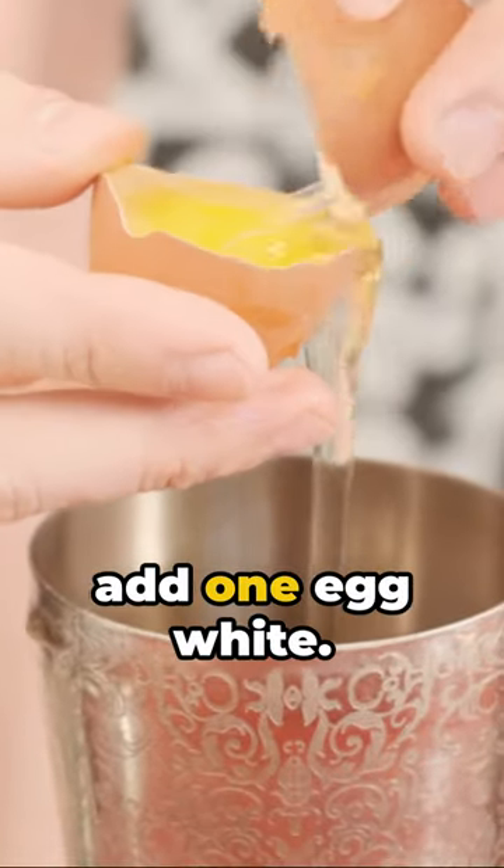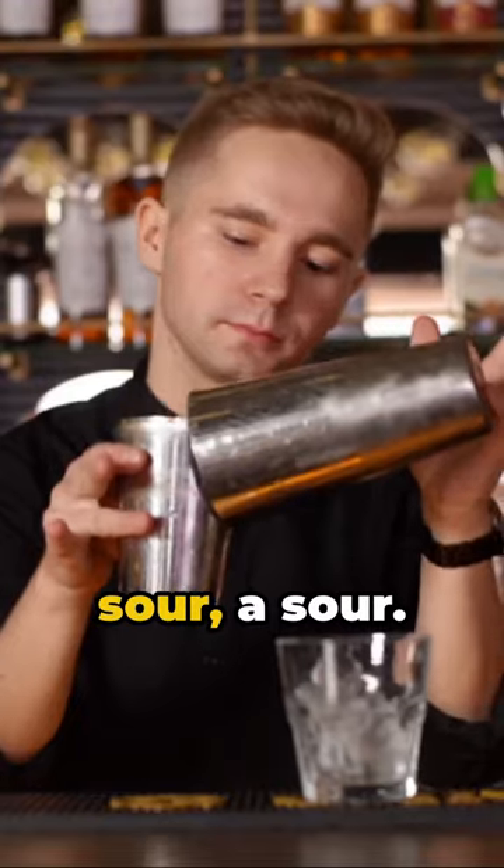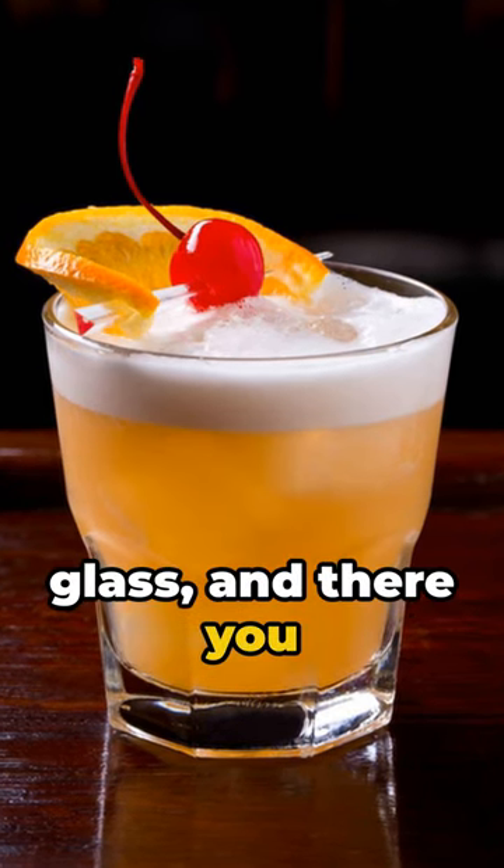Here's the twist: add one egg white. Don't worry, it's not for flavor — it's for that frothy top that makes a sour a sour. Shake it up and make sure everything's well mixed. Strain it into your glass, and there you have it.